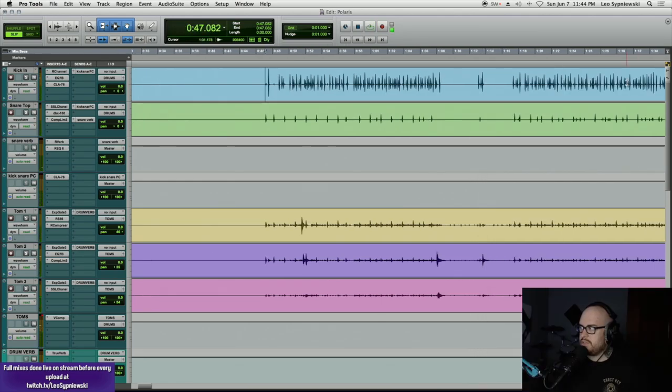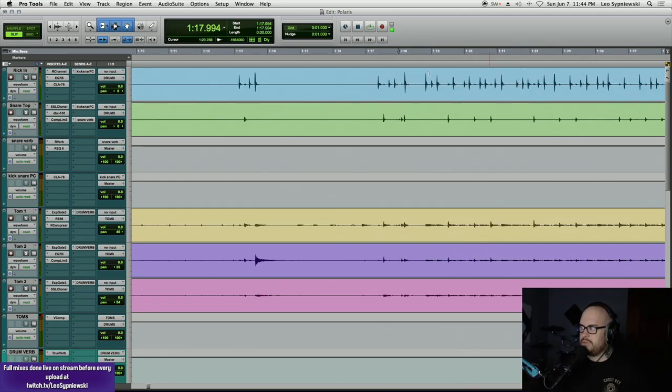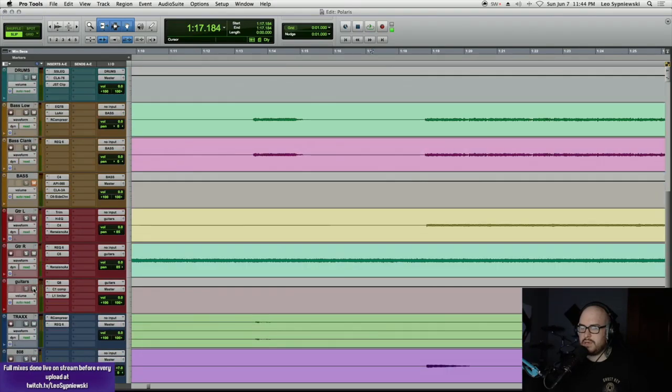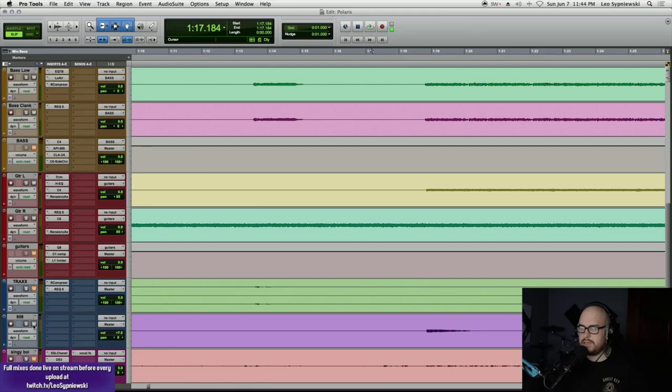First we'll take a listen to the drums without any bass, no guitar, no backing tracks, no 808s.